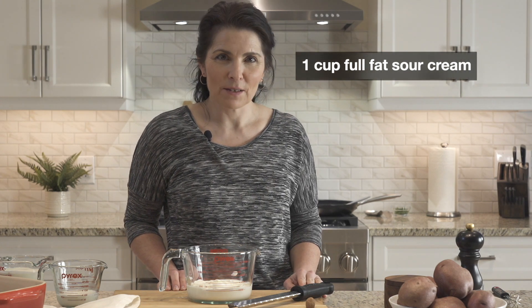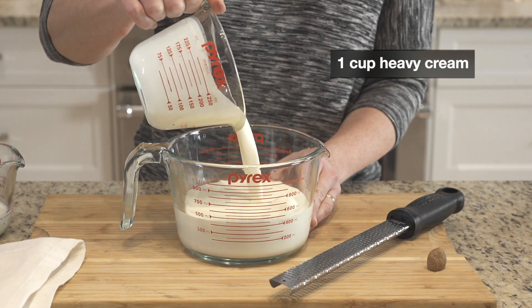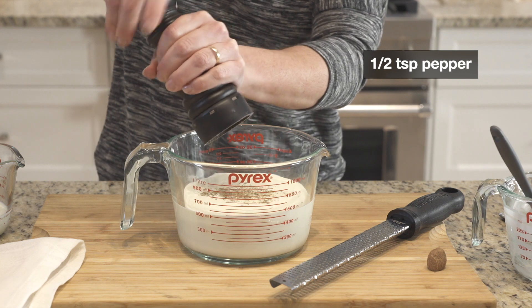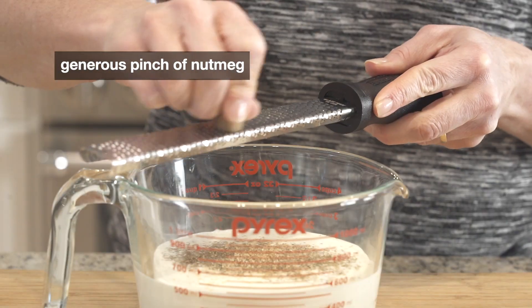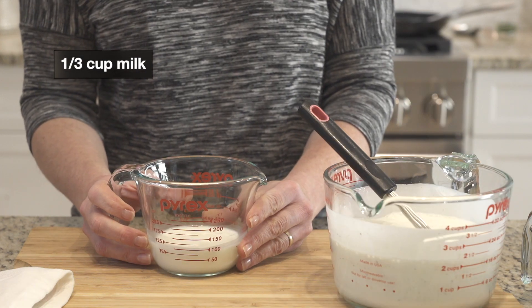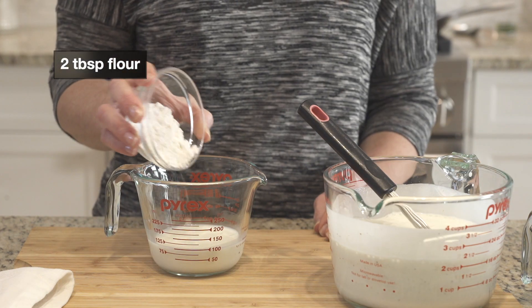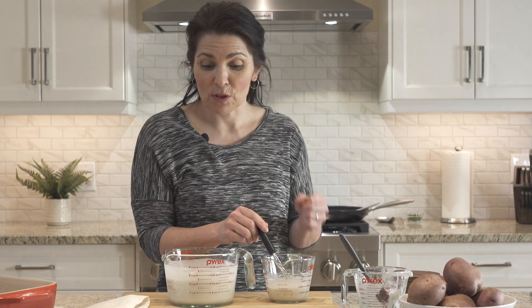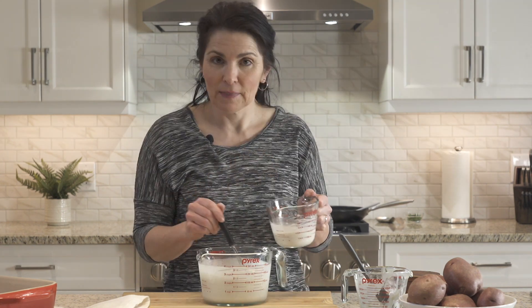While the onions are cooking, it's a good time to mix together the sauce. I have one cup of sour cream, and to that I'm going to add one cup of heavy cream, a teaspoon of kosher salt, pepper, and a little bit of freshly grated nutmeg. In a separate vessel, I have a third of a cup of milk and I'll whisk in two tablespoons of flour. The flour will dissolve better in the cold milk alone, as opposed to trying to combine it with the thick sour cream — a method to everything. And our sauce is ready.